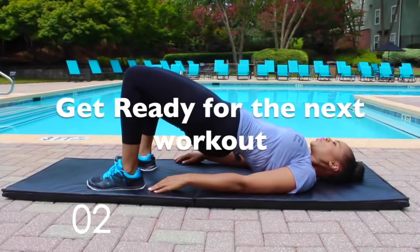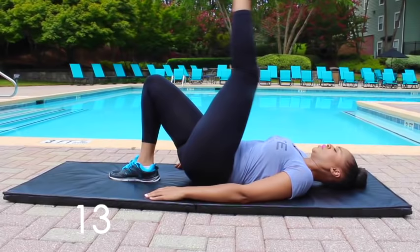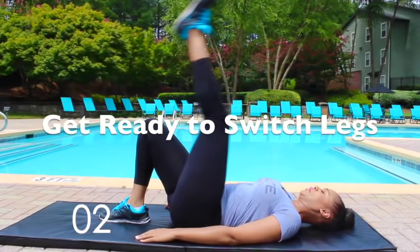All right, next workout is kickbacks. Switch legs — 15 seconds on this leg.